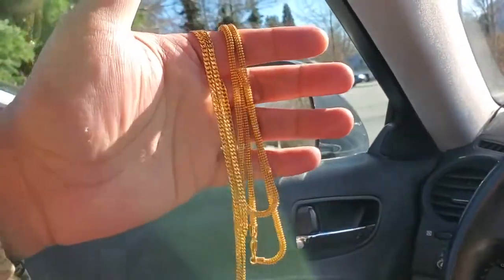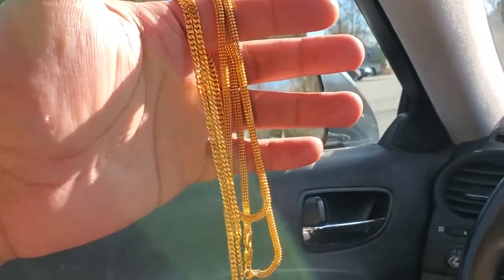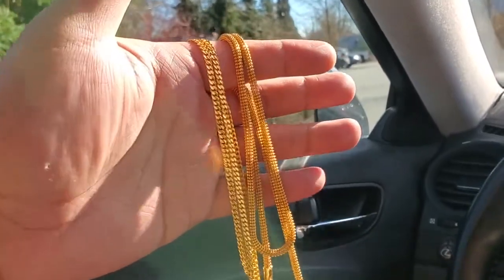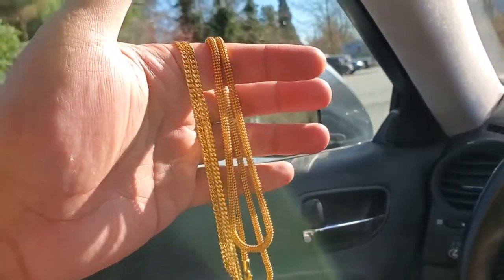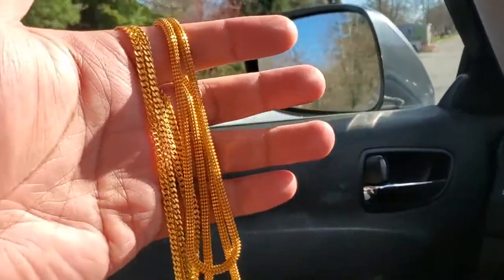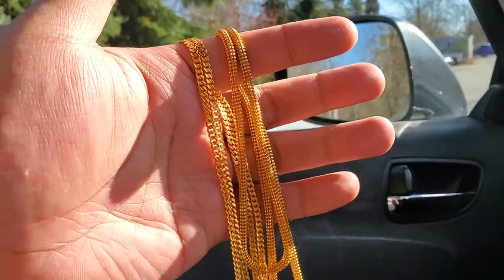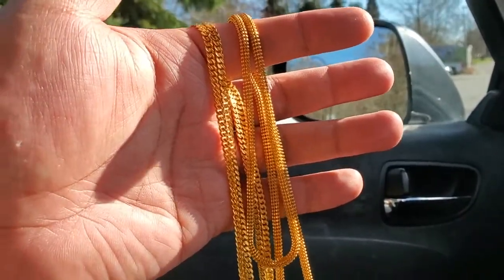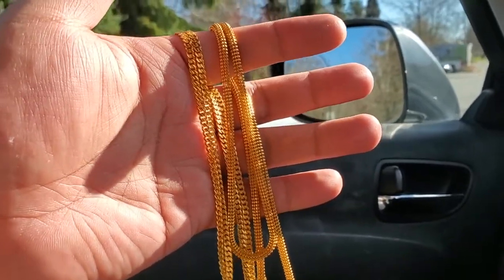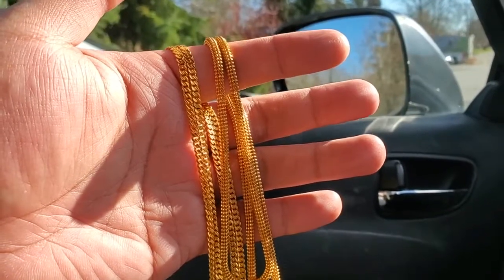So if you guys caught part one — which is better, diamond cut 24 carat gold or 22 carat gold — I told you guys that I preferred 22 carat, I thought it shined a lot nicer. But it wasn't definitive or conclusive enough for me to give you a final answer on which I thought was better, because I really wanted to do the test in sunlight.